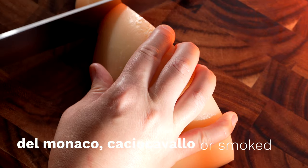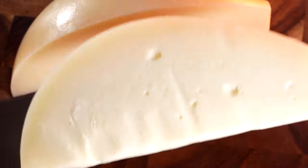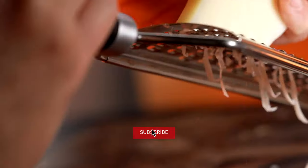Provolone del Manio cheese is used in the traditional version of this Italian recipe. This Italian cheese can be hard to find, so it's fine to reach for caciocavallo or smoked provolone that is just a bit peppery.